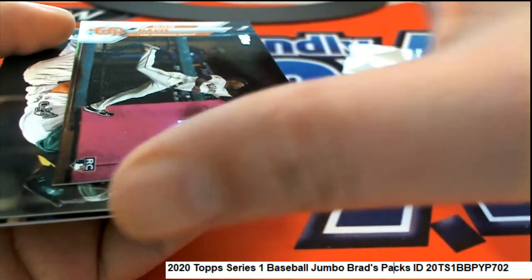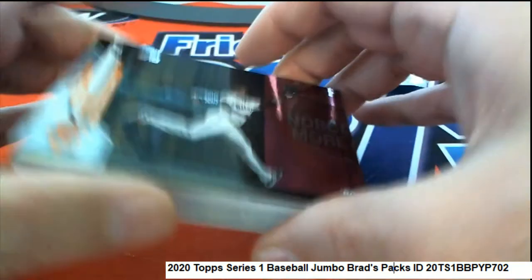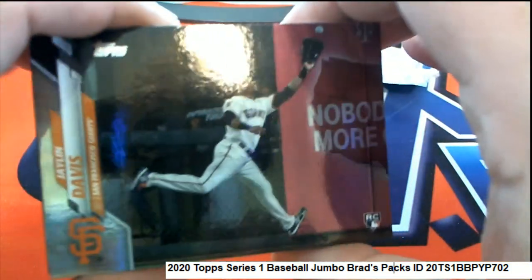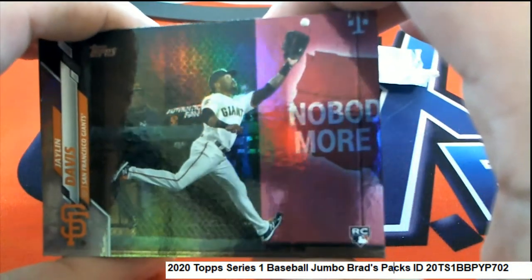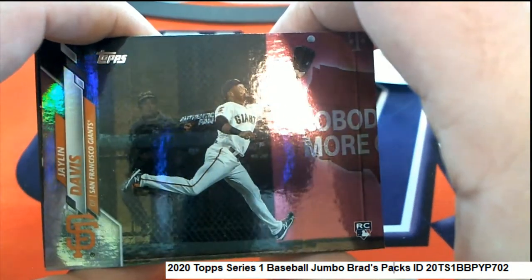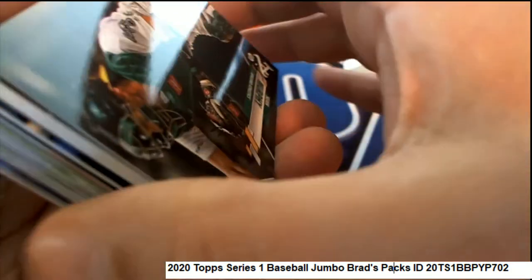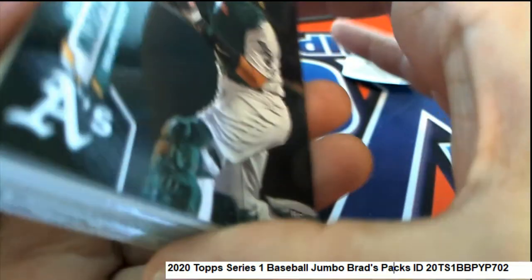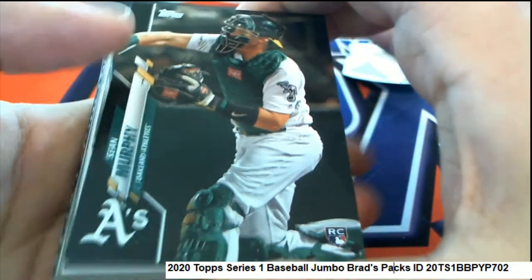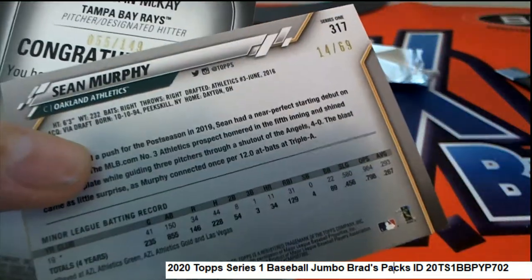Oh yeah Joshua! And that's just the tip of the iceberg, my friend — we have more inventory becoming available too. But look at this — Jaylen Davis! Nice foil. Jaylen Davis, nice rookie card, numbered to 69.